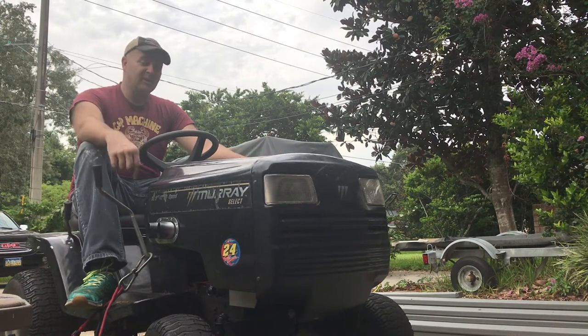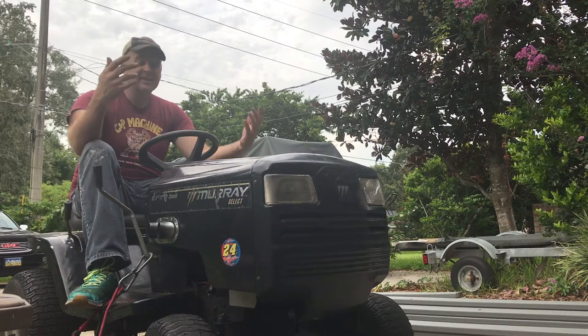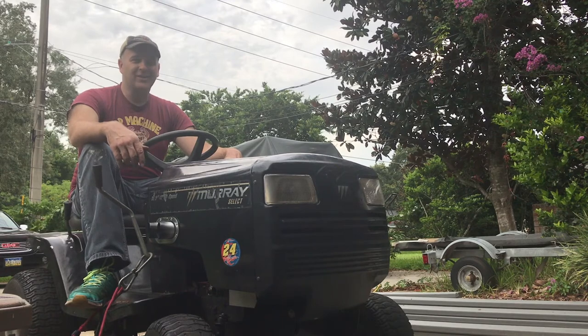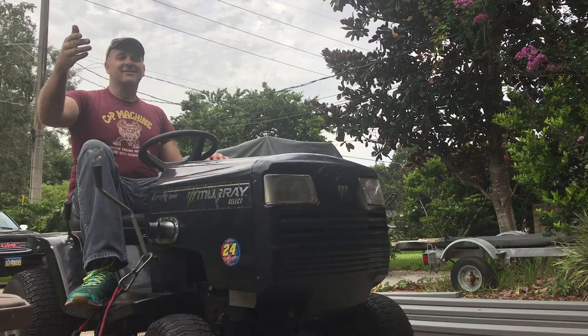There you go — we had no spark, went ahead and tested the coil, replaced the coil, replaced the plug, and it fires up perfectly on the first try. We are back on the yard! Have a great day and keep firing them up.